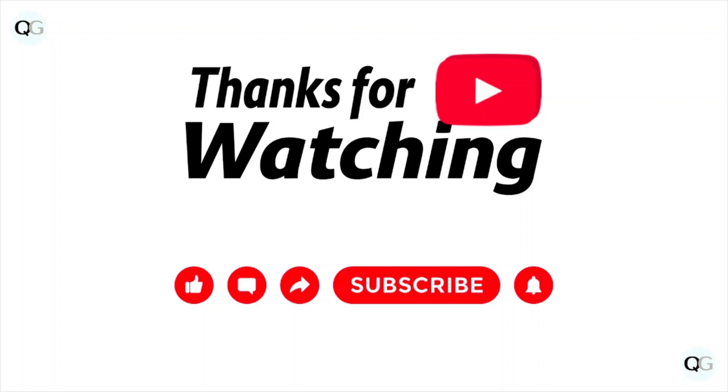That's all about this particular video. I hope you liked it — please do subscribe to the YouTube channel. See you in the next one, thank you, bye-bye.